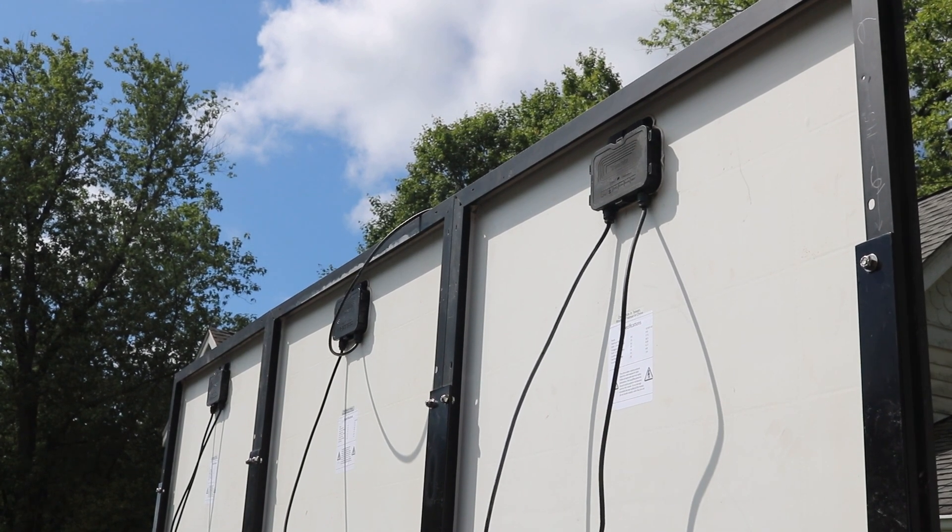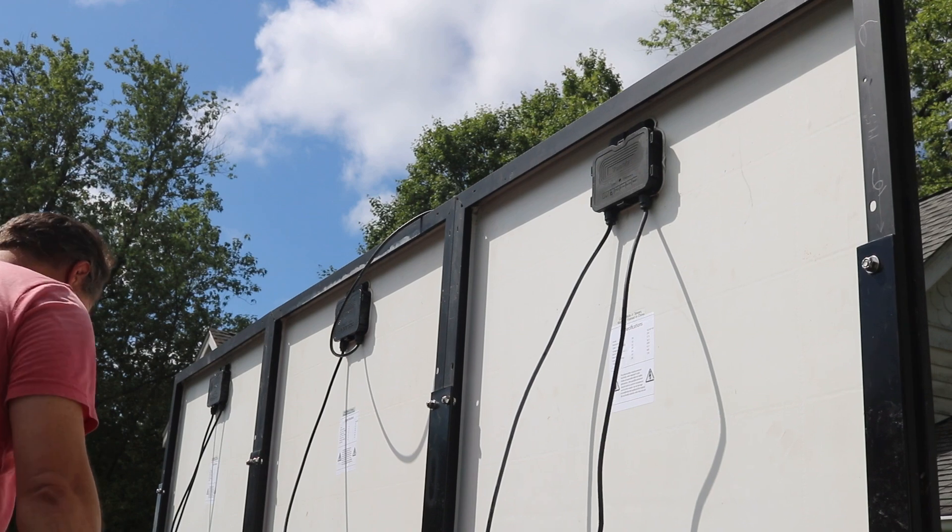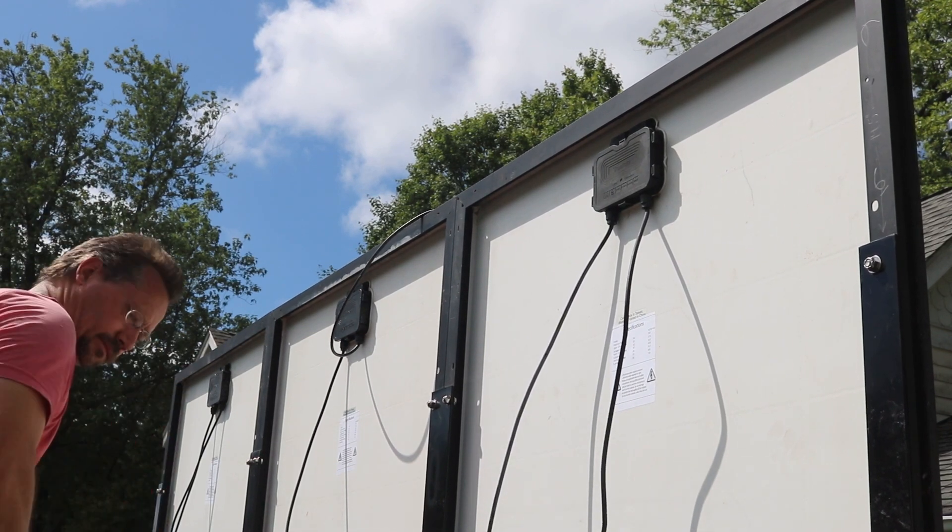Hey everybody, it's Ben here. Today we're doing wiring. We're gonna get the solar panels wired together and then hooked up to the DC breaker input box.